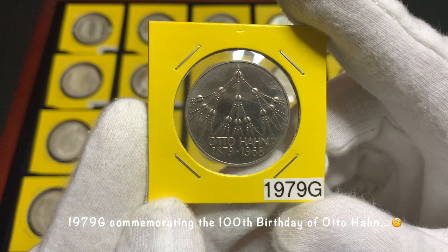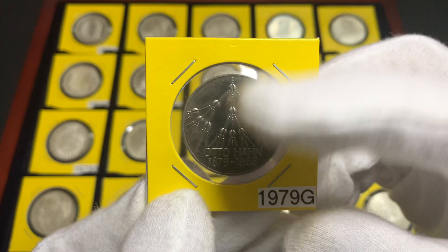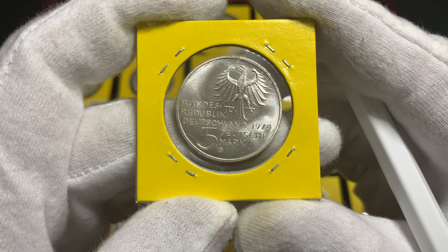Here is the first copper nickel five marks commemorative coin. These copper nickel commemorative coins continued to be minted with different designs on the reverse until 1986.